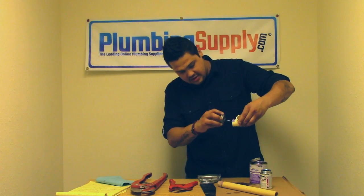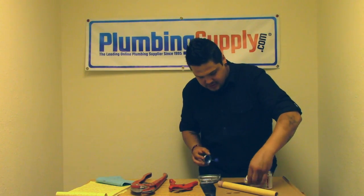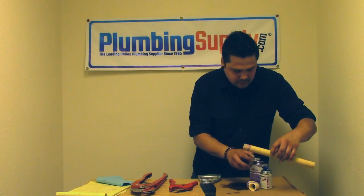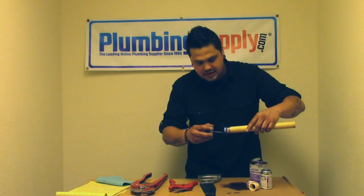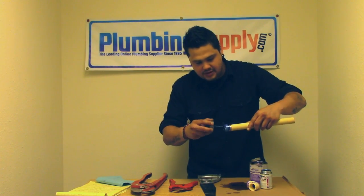While the primer is wet, you want to apply the solvent. Give it a nice spin there. Do the pipe as well, and again apply a nice liberal amount — you really want to gob it on there.